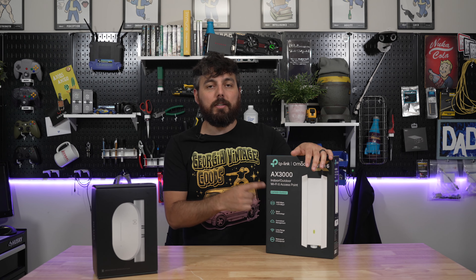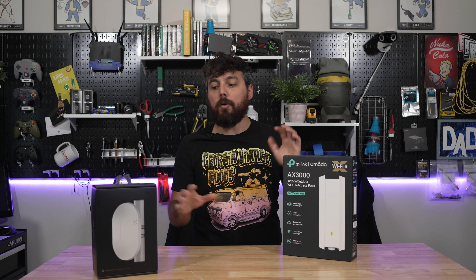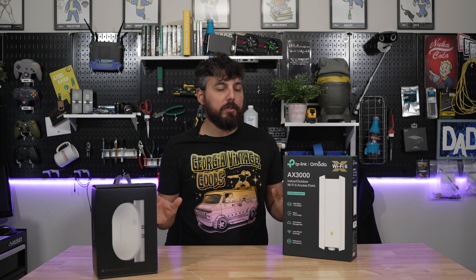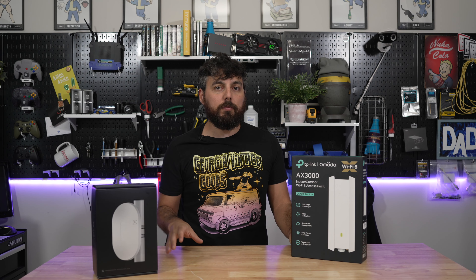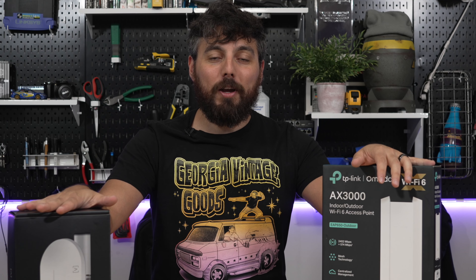AltaLab sent over their new AP6 Pro Outdoor for us to check out and we're going to be doing a little bit of a comparison of it versus the EAP650 Outdoor which TP-Link sent over a long time ago. These products are pretty much the same, with the only major difference being that this is 2x2 MIMO on the 5 GHz band and this is 4x4 MIMO on the 5 GHz band.